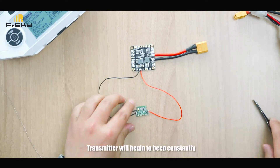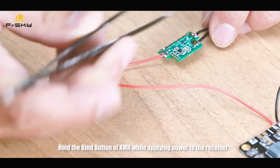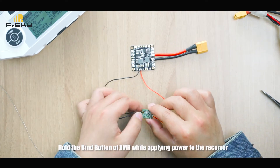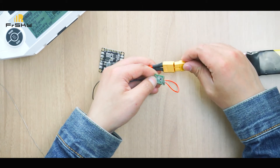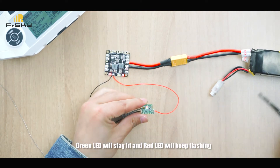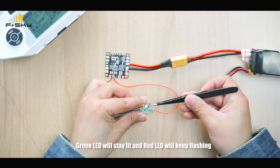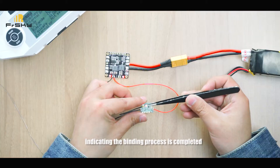The transmitter will begin to beep constantly. Hold the binding button on the XMR while applying power to the receiver. The green LED will stay lit and the red LED will keep flashing, indicating the binding process is completed.